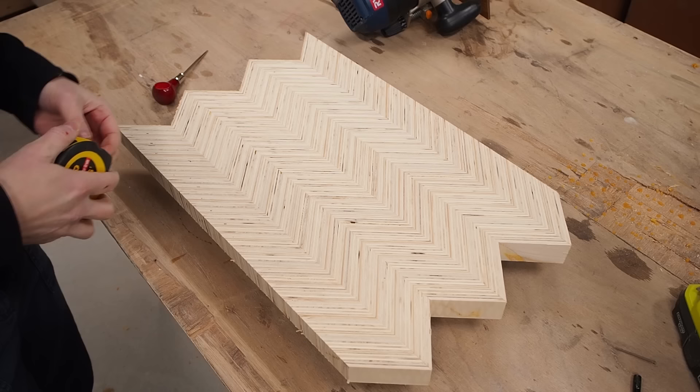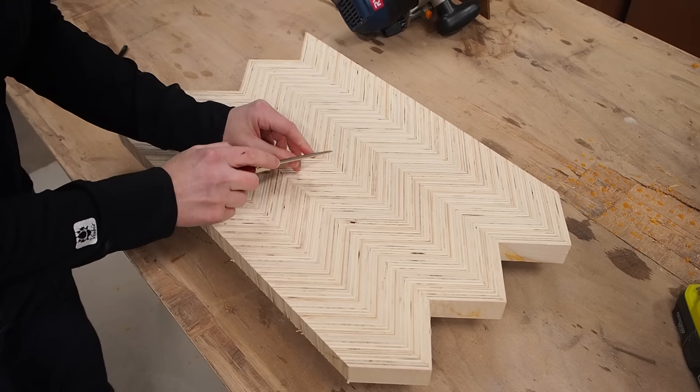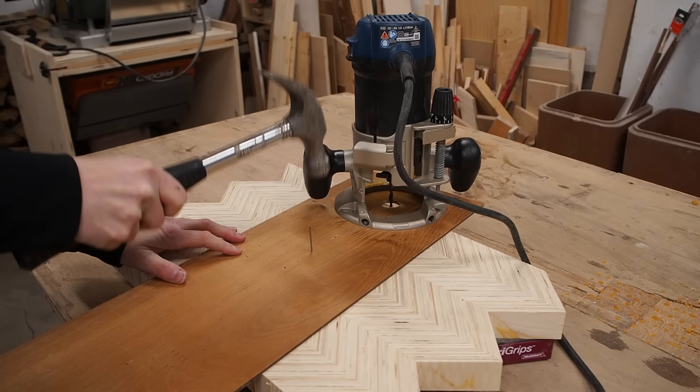The next step is to cut out a circle, but first I need to find the center of the blank. I can use the cut line in the middle and measure in the other direction. I'm drilling a small pilot hole, but not to worry — this will be on the bottom of the stool. To cut the circle, I'm going to use my homemade circle cutting jig. If you want to learn more about it, you can check out my Lazy Susan video linked in the top right corner.